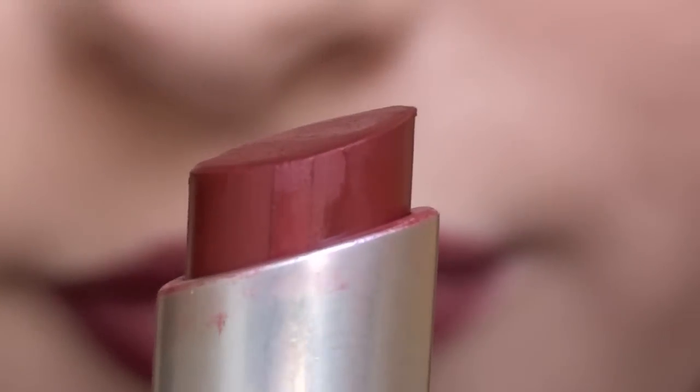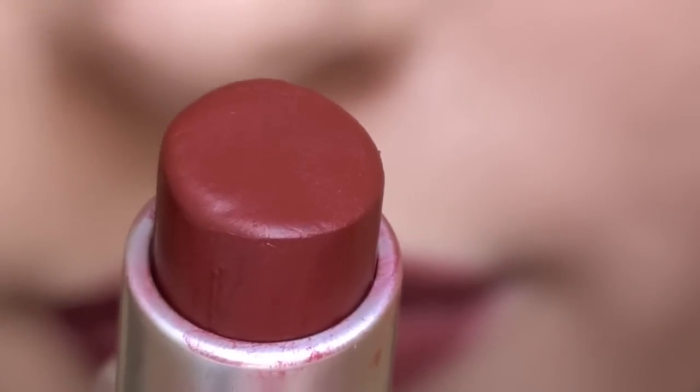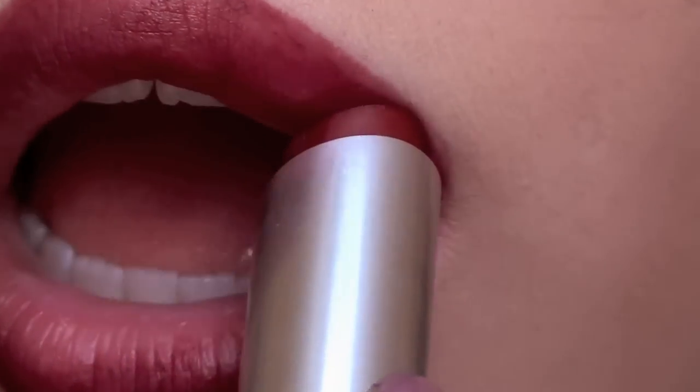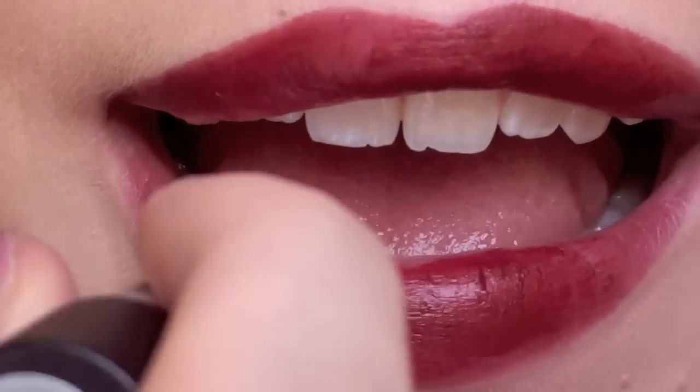Take any dark brick-colored lipstick of your choice and apply it to your lips. It's best to choose one formulated for extended wear because you don't want to have to keep applying it throughout the day.